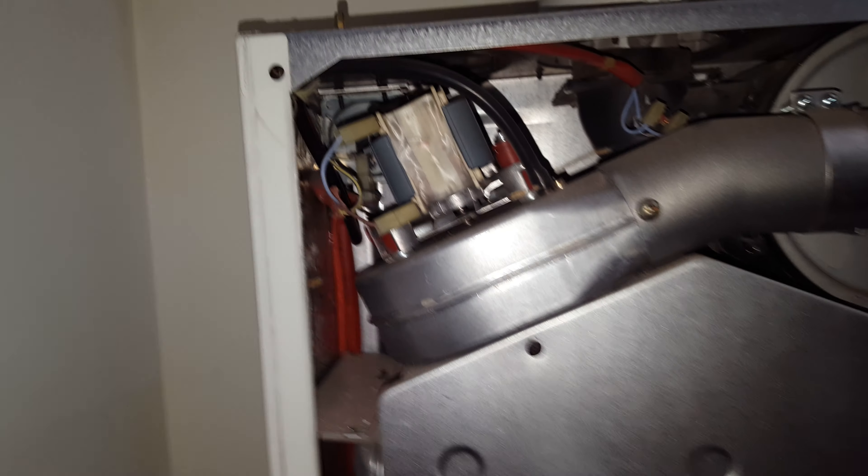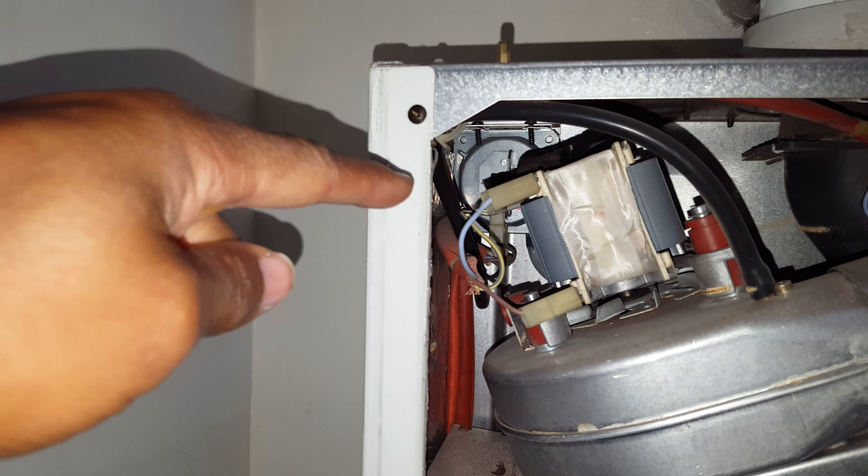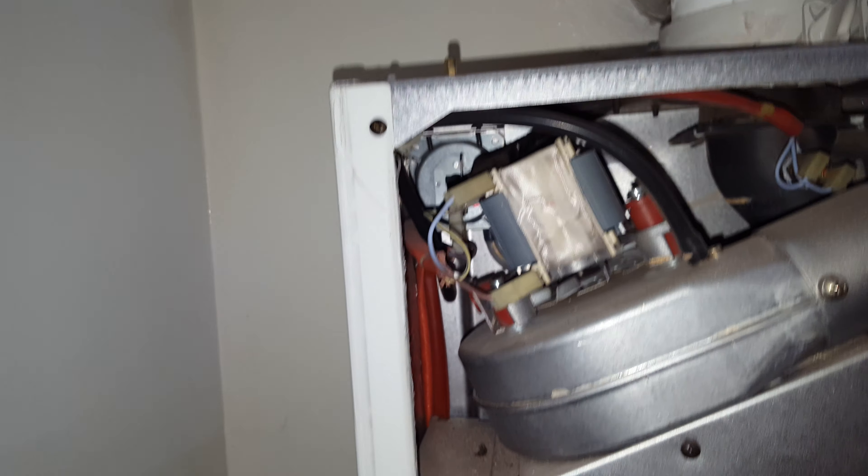That can be a problem. You've also got an air pressure switch problem right at the back — it's very difficult to see but it's right back there. That can also be a problem on this boiler.